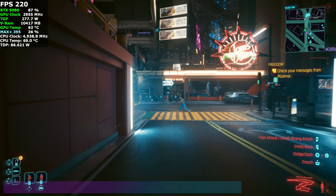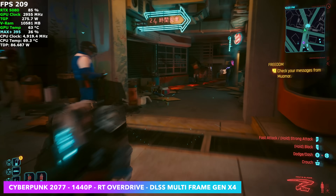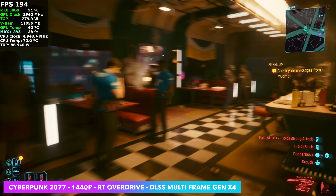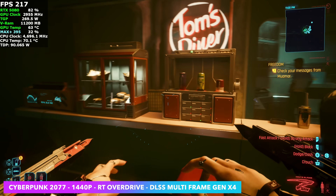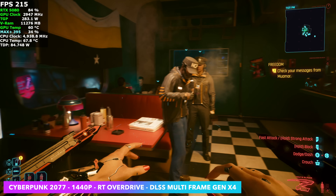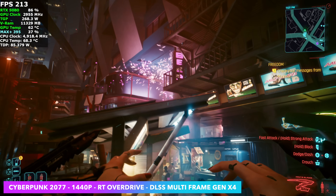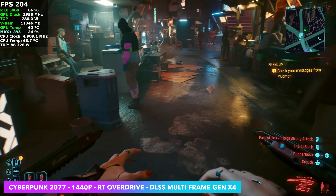Since I was already here I figured I'd enable DLSS 4 multi-frame gen, set to X4, with the same settings — 1440p, ray tracing overdrive, just with frame generation enabled. Obviously we're generating a ton of fake frames, but we're averaging over 200 fps with this setup using an eGPU.